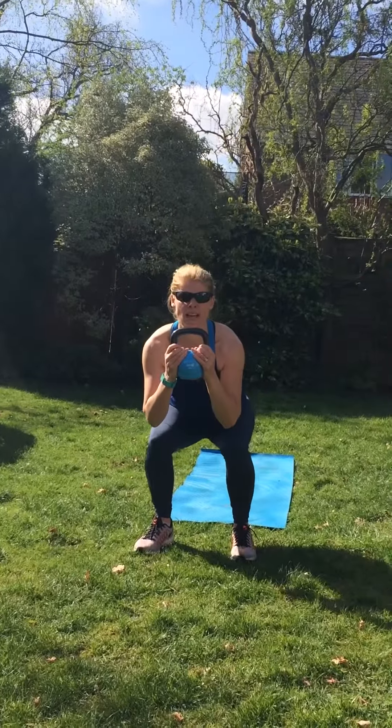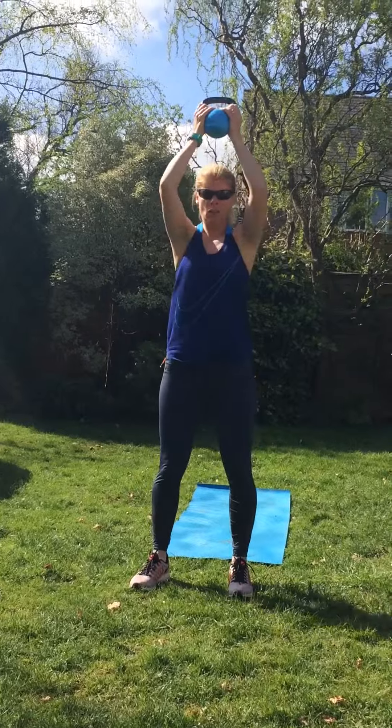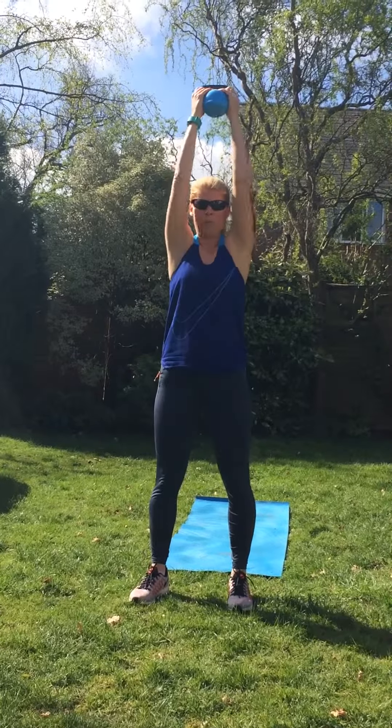So we're going to start off with a basic squat press. We're going to come down here — as low as you feel — you can get your bum out and down. And then you're going to come up to a press. So down, press. Down, press.